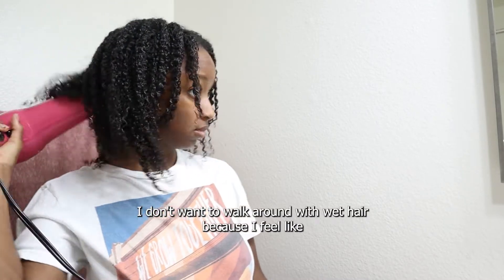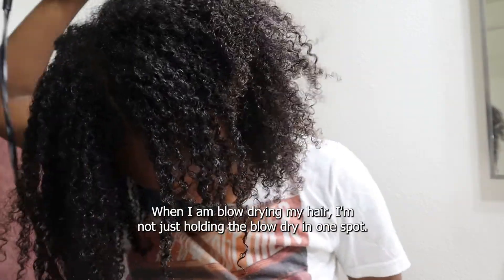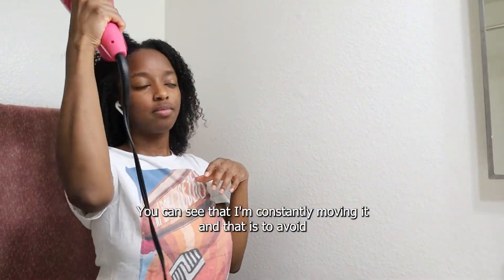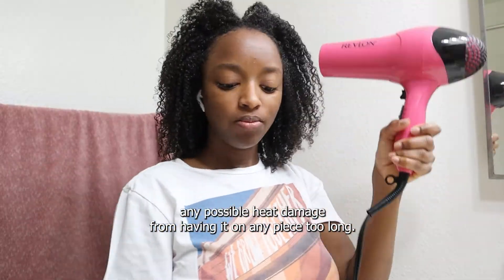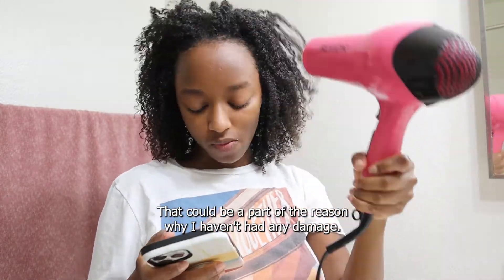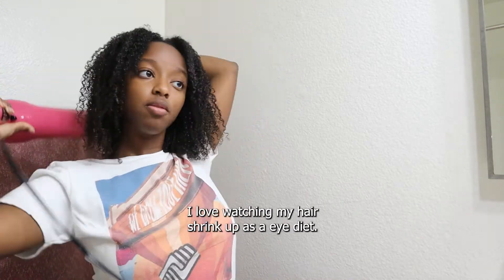I don't want to walk around with wet hair because it just takes too long. When I am blow drying, I'm not just holding the blow dryer in one spot — you can see I'm constantly moving it. That is to avoid any possible heat damage from having it on any one piece too long, and that could be part of the reason why I haven't had any heat damage. Look at that shrinkage — I love watching my hair shrink up as I blow dry it.